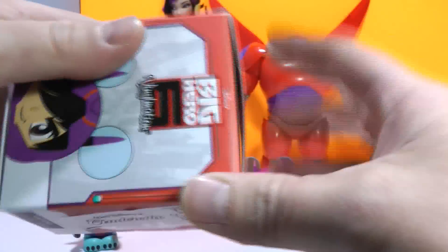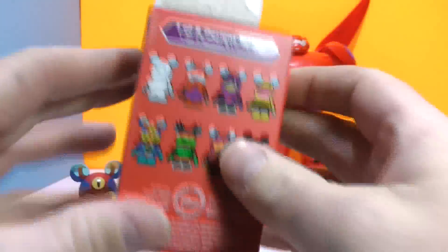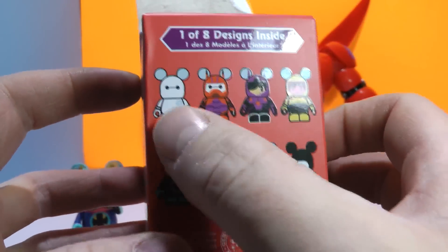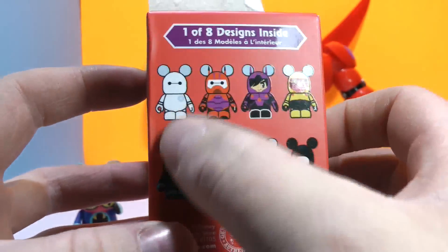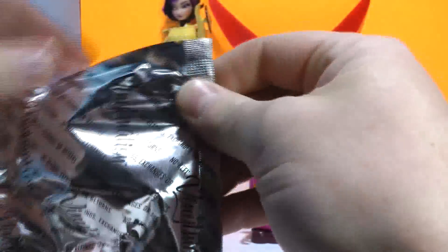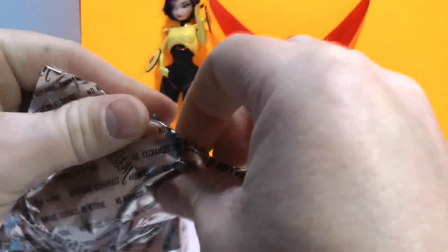Now let's open up our final Big Hero 6. Here's who you can get — just to show you quickly. There's the chaser right there, and here is the rest of the characters. I would love to get Baymax without the armor, but blind boxes are always a mystery. Here we go, let's see who we got in here.